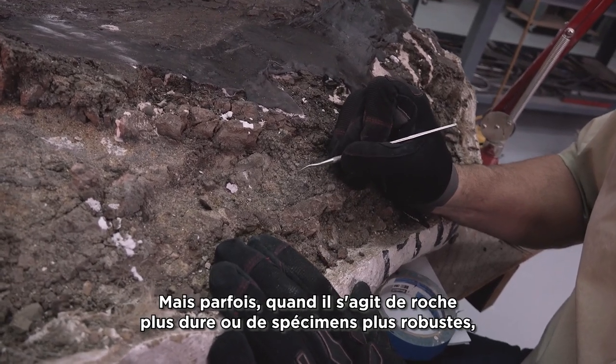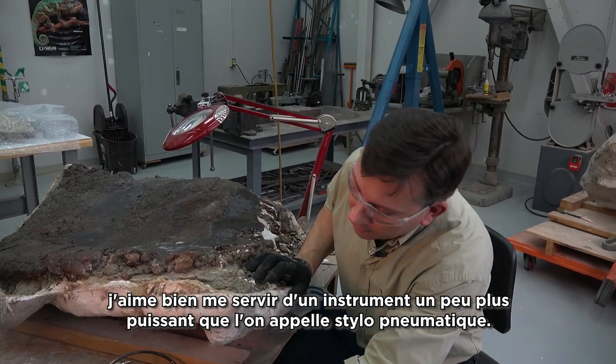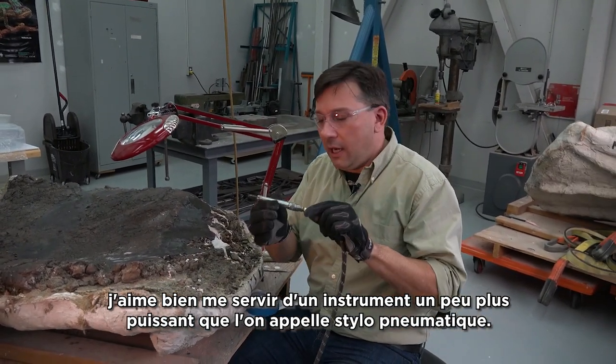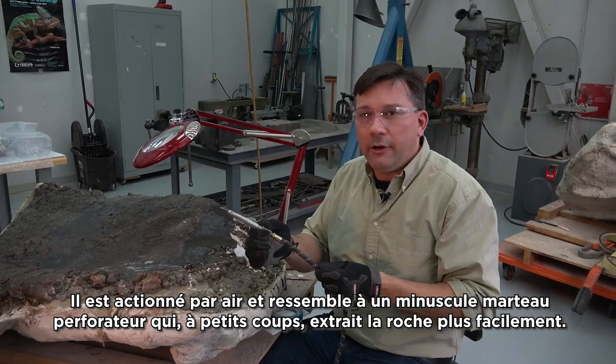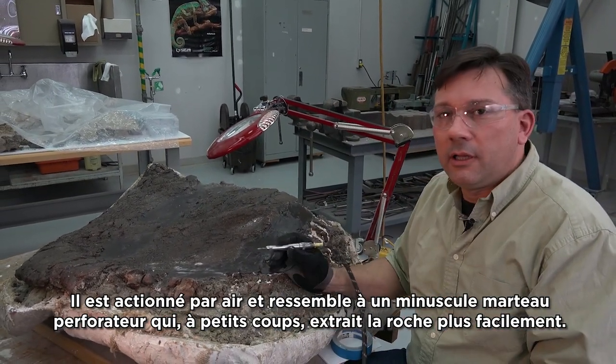But sometimes when you get into harder rock or more robust specimens, I like to bring out a more powerful tool called an air scribe. It's driven by air and it's a tiny little jackhammer that goes up and down and removes the rock a little bit easier.